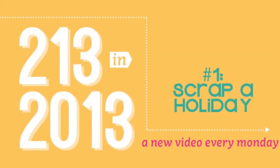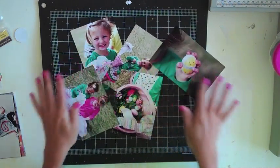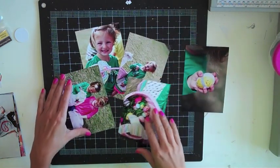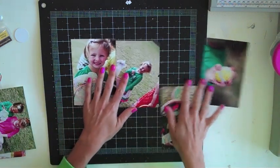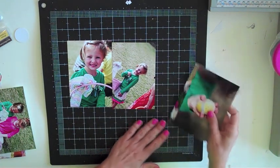So let's jump into our first prompt. Our first one is to scrap a holiday, and I've chosen these photos from my daughter's Easter egg hunt at school. I've gathered the photos I took that day and decided which ones I want to use. I pulled out the one with her and her friend, but I think I just want to concentrate on her for this layout — maybe do a separate layout about her and her friend.